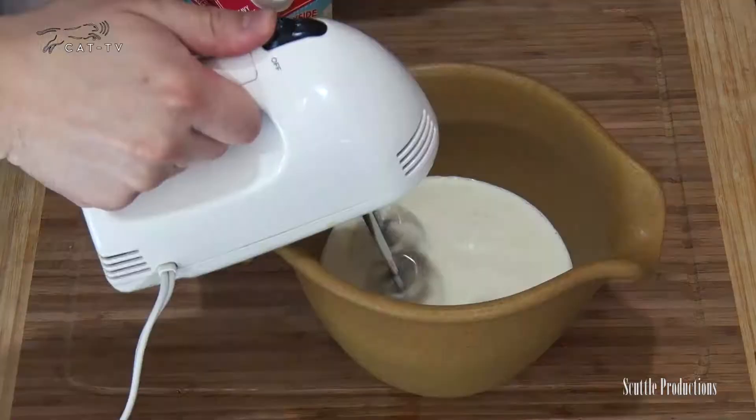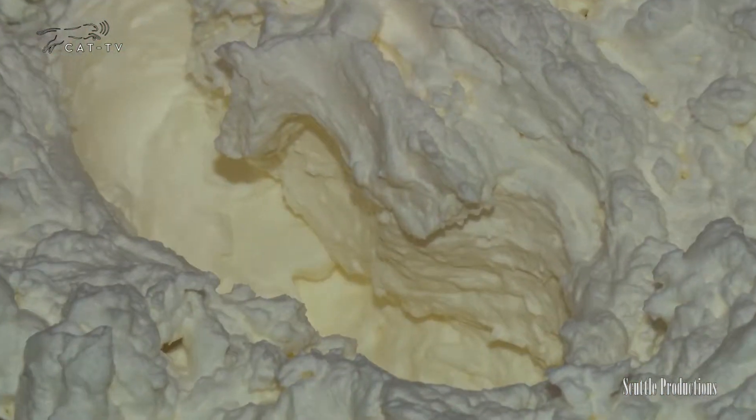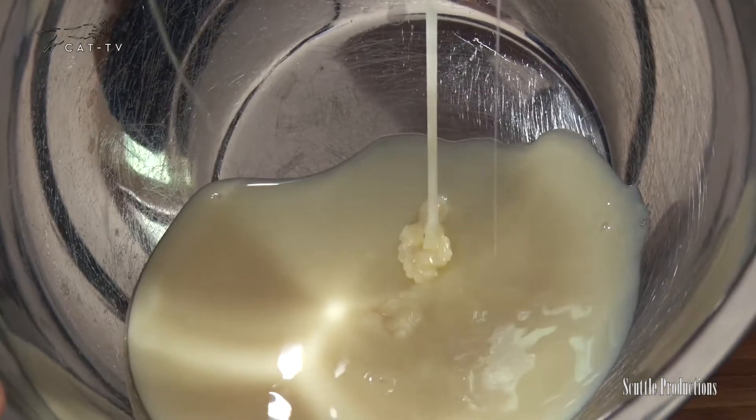All we've got to do is whip two cups of heavy cream in a bowl until it forms stiff peaks. In a separate large bowl, mix your favorite toppings with one can of sweetened condensed milk. No need to add sugar.